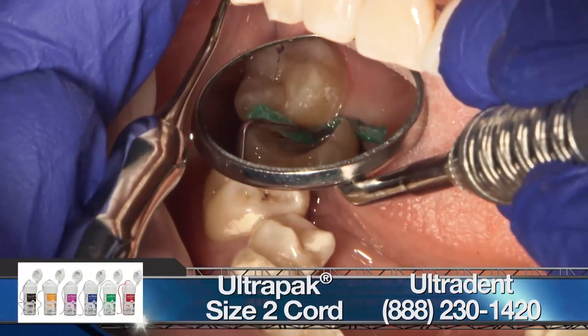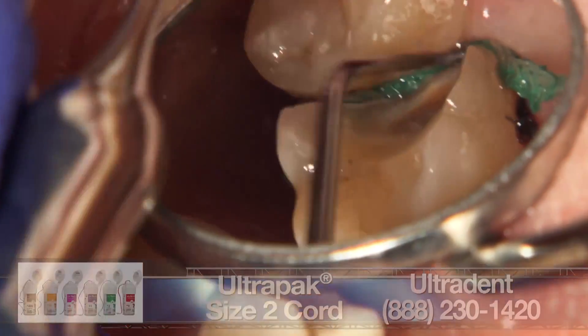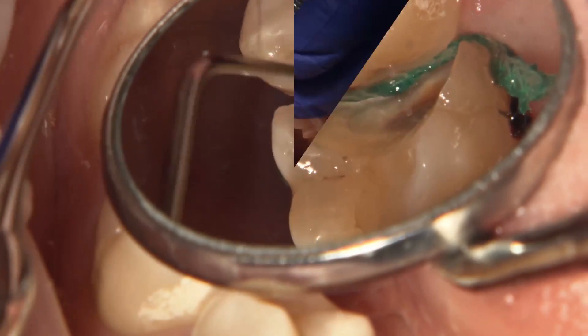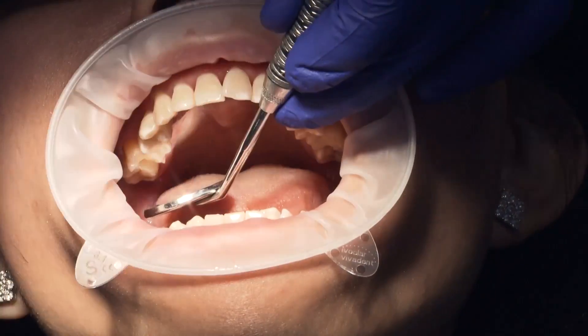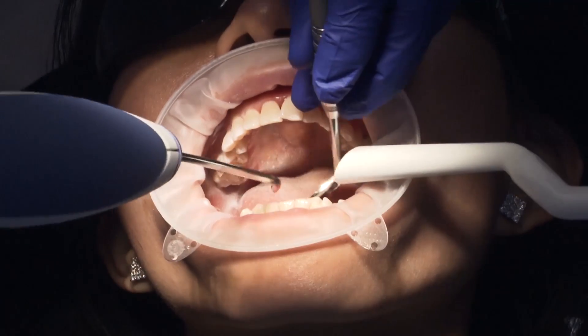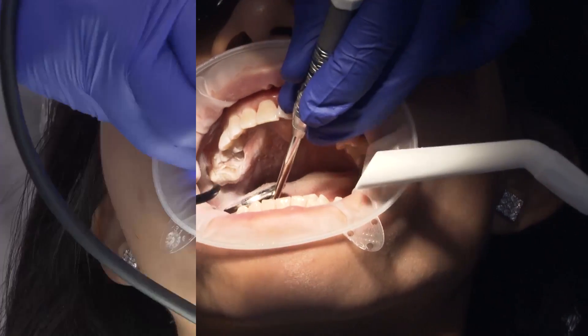I then place a size 2 cord to help displace the tissue laterally, away from the margins. After about five minutes, we remove the top cord and spray the contrast agent for the 3M True Definition scanner on the teeth in the upper right quadrant.